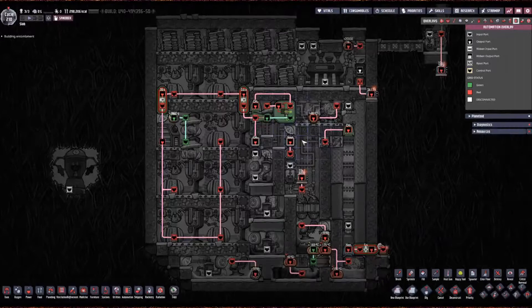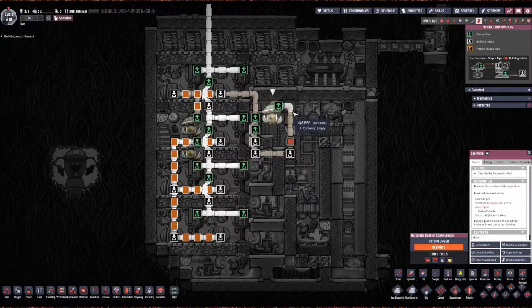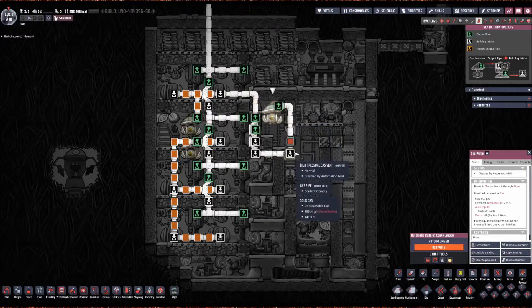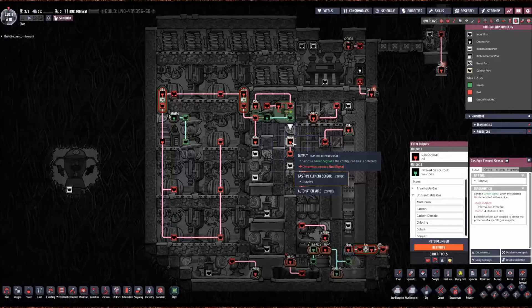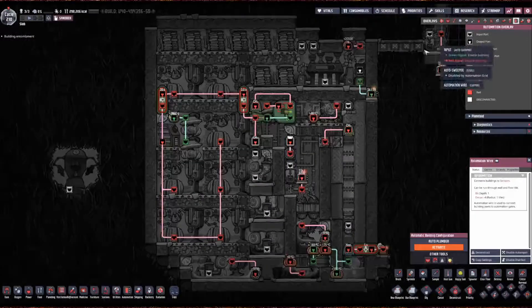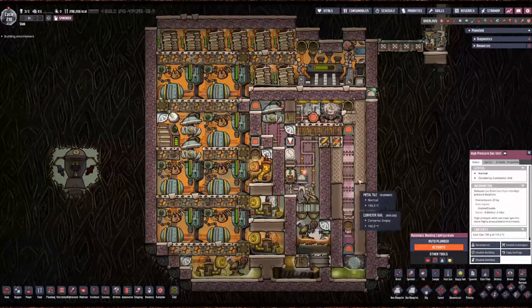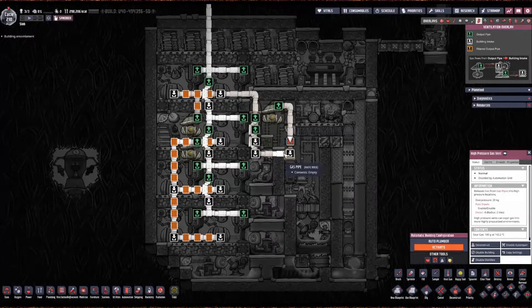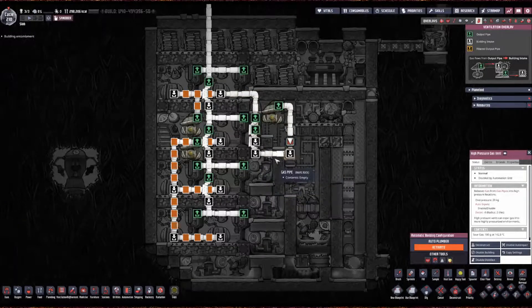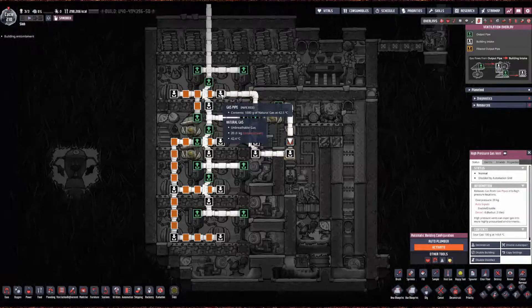Over here, this is set up so that when this pump goes, it'll pump out whatever gas is in here. If there's sour gas, this right here will kick it out — this sensor will open up this vent and kick out the sour gas in this room, provided it's not over-pressure. All other gases will carry on, but the only thing left going through will be natural gas, which will go in here and be fed to these generators.